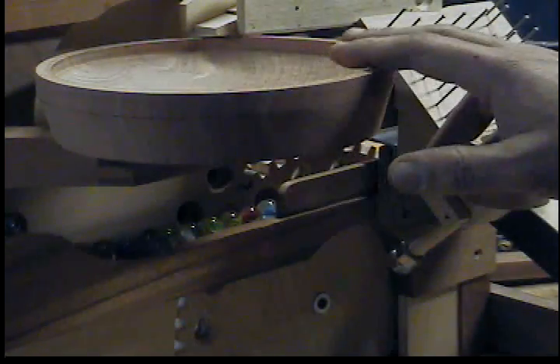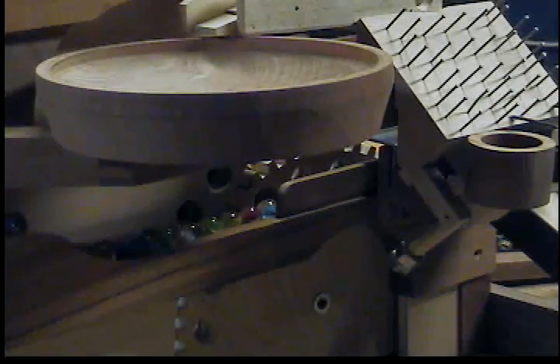This shallow bowl is the reason for this video. A couple of friends wanted to see it. It's the first bowl I've ever turned, and I do believe I'll be turning more — I really enjoyed it. I turned it from a piece of cedar that a very good friend gave me.